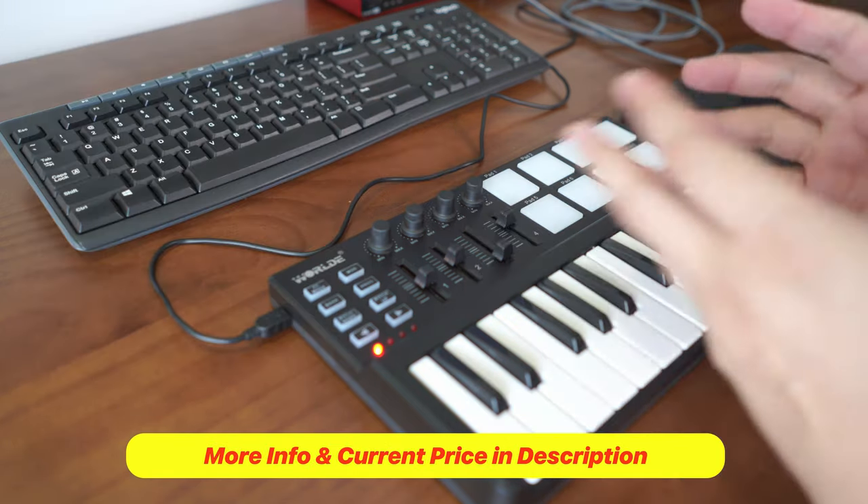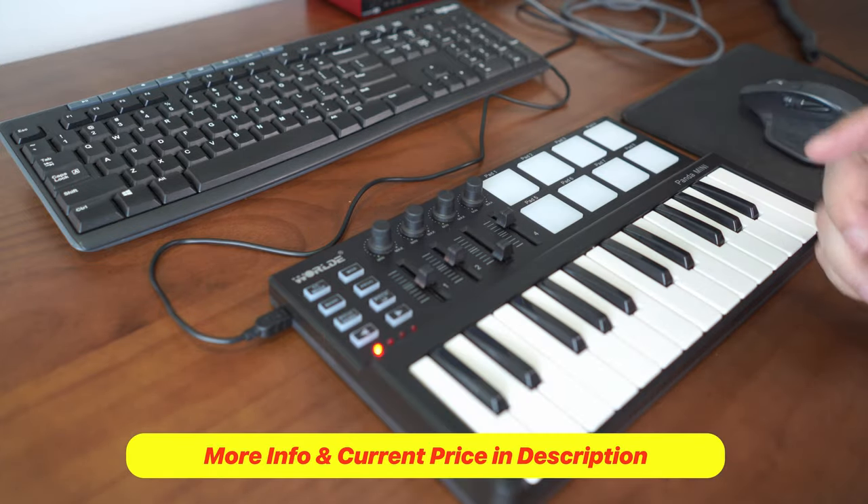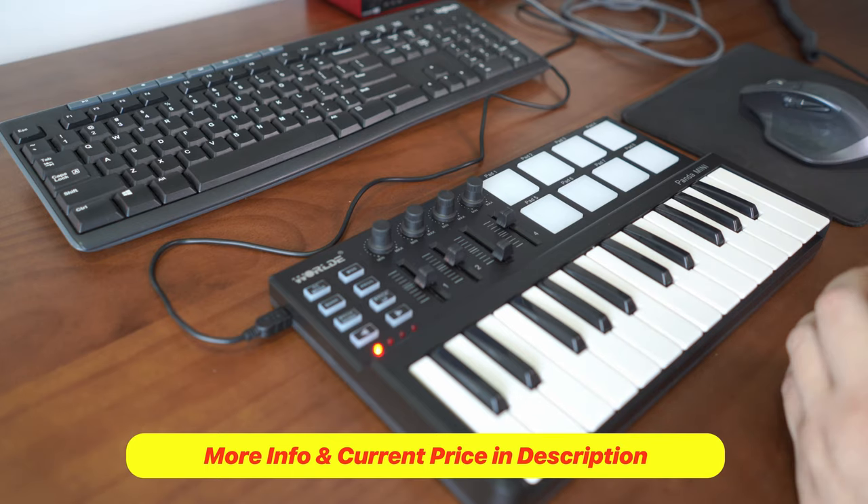Don't forget, I have links in the description if you want to check out more information about this keyboard controller as well as the current pricing. My name is Jeremy C and I'll see you soon.